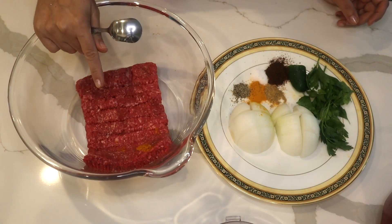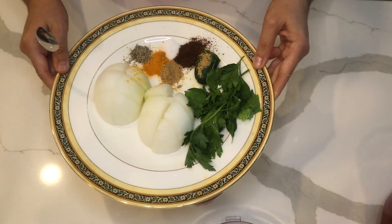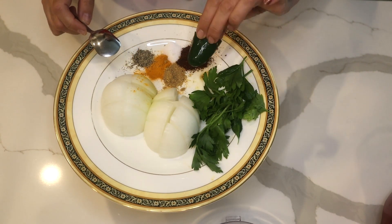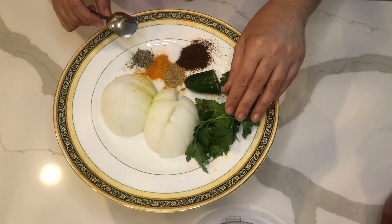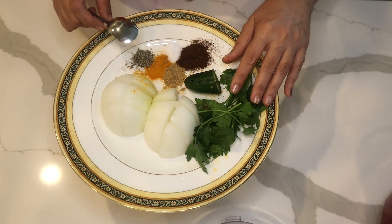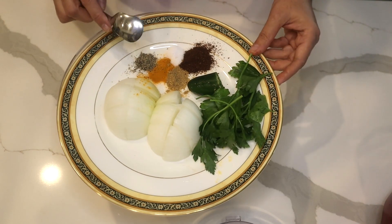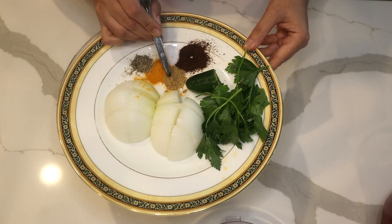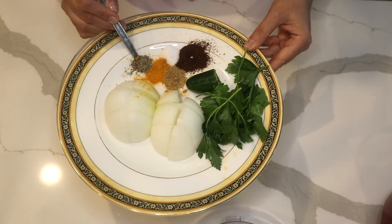I have one pound of ground beef, and a medium onion which I chopped. I also have half a jalapeño, and about four stems of flat leaf parsley which I washed and cut clean. And I have one teaspoon of sumac — this is the sumac.